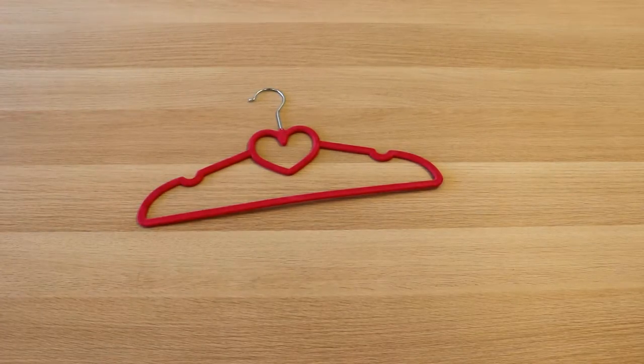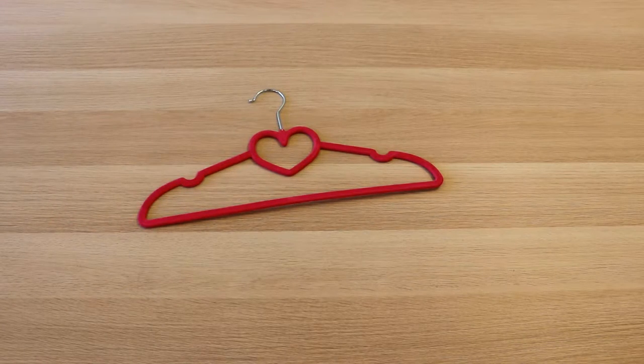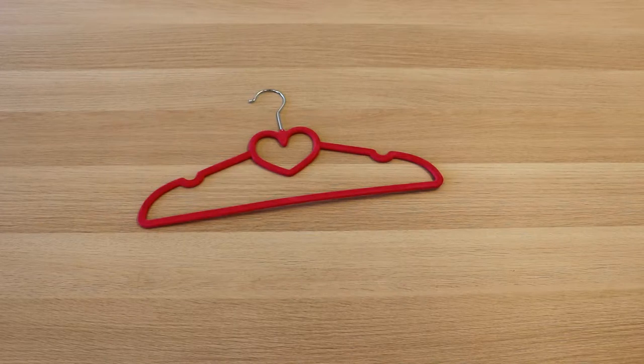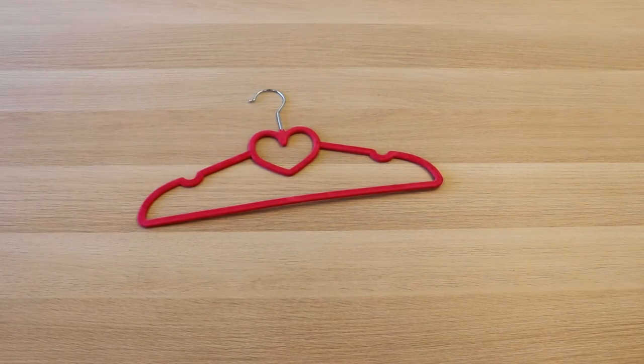So this is our Velvet Kid Hangers. When you purchase these items, they come in a 30 pack, and it also comes with another design. This one in particular has a heart right here. The other design is basically kind of like a bow in that same area.